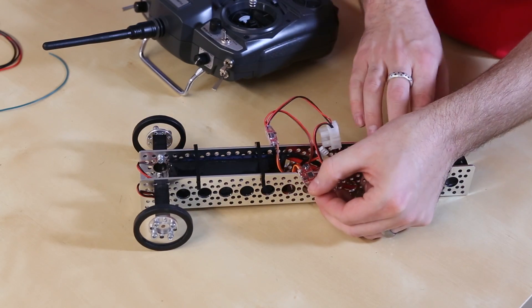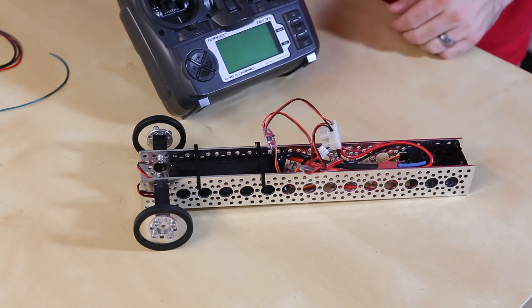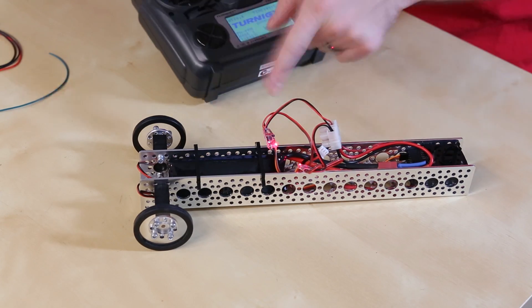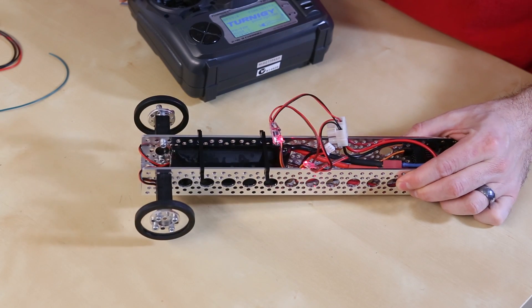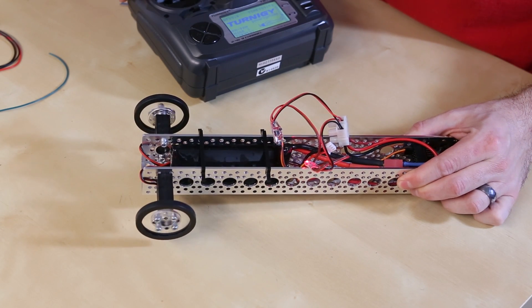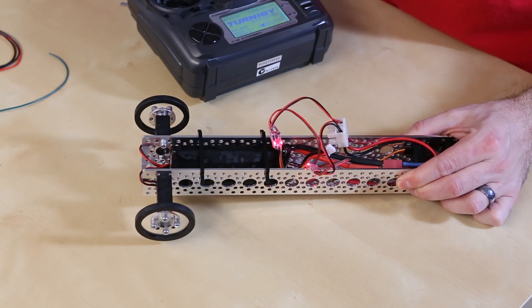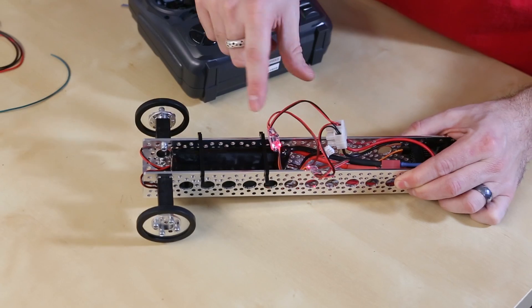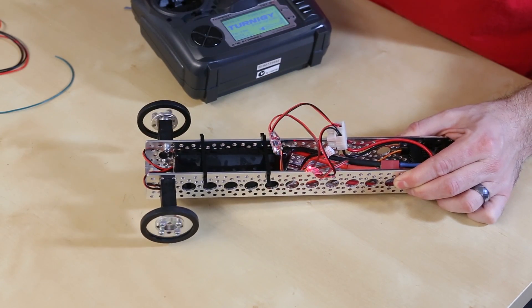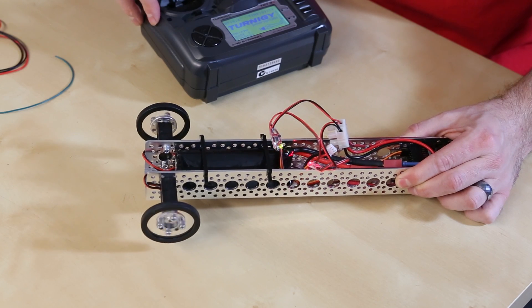Right now we just have power plugged in — you can see they're just blinking a red light. My transmitter is off, and as soon as I hit the transmitter on, they're now getting a signal from the receiver. And if I move forward, both of the motors move forward. You see one light is solid red and the other is yellow — that means one is full reverse and the other blinking is full forward because they're reversed from each other. And if I go the other way, they switch.